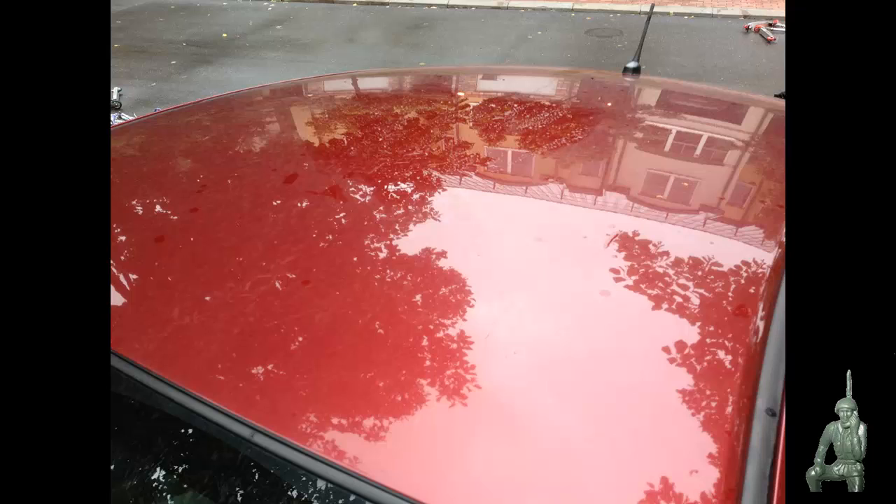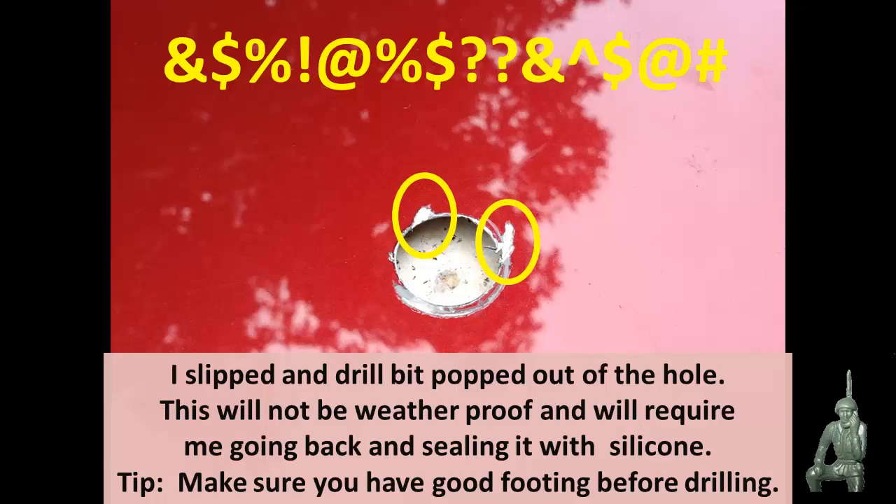It's rained on and off all day today so I had a break in the weather, wiped off the top of the car. One of the Comms Prepper helpers got the center marked and we got ready to drill. When I stepped up on the step stool, my shoes were wet and I slipped — the drill bit popped out of the hole and gouged the sides pretty good. Even with the antenna installed it will not be weatherproof as designed; I'm going to have to fill the gaps with silicone. But if you don't slip, you won't have this problem.